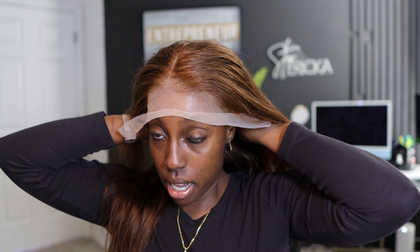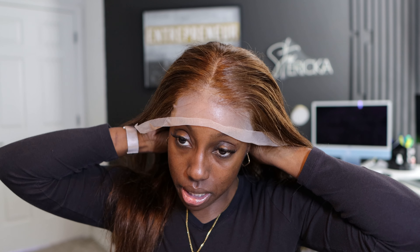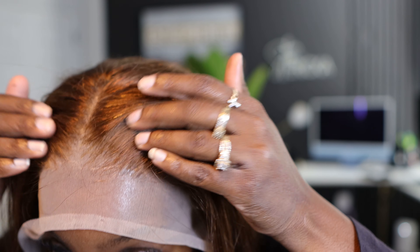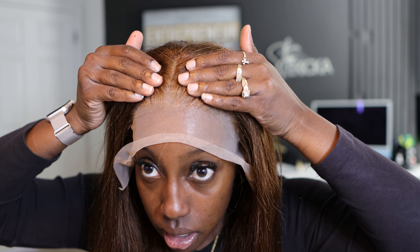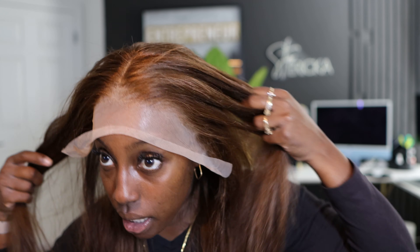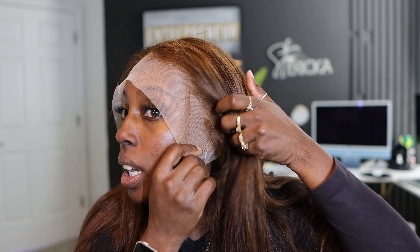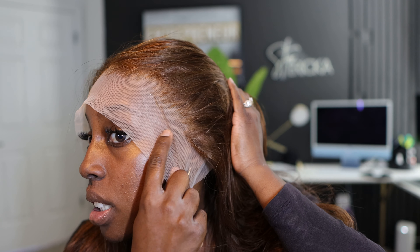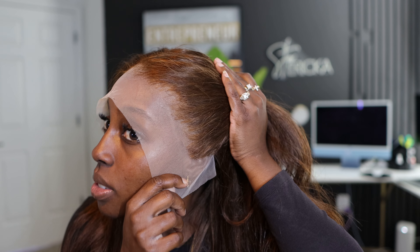We're going to cut that bottom piece of lace off — we don't need that back there. I will leave a link to this wig in my description box because this is an Amazon wig that we're installing, and it's a little fire. It kind of mimics the wigs that I normally wear. It has the color I wear. I got tired of custom dyeing my wigs, and this medium red-brown is the color I've stuck with.